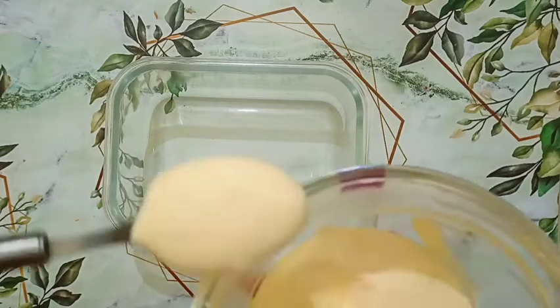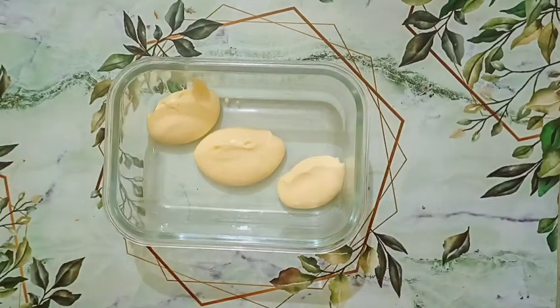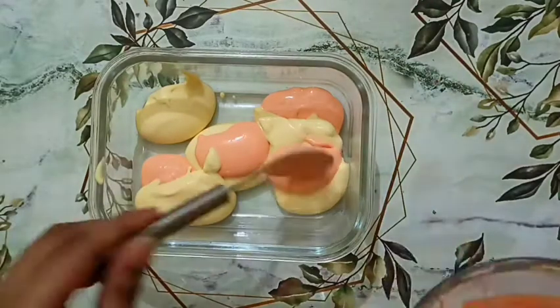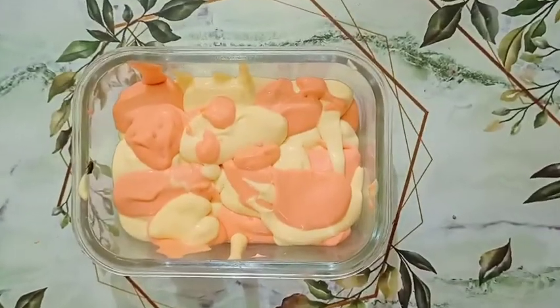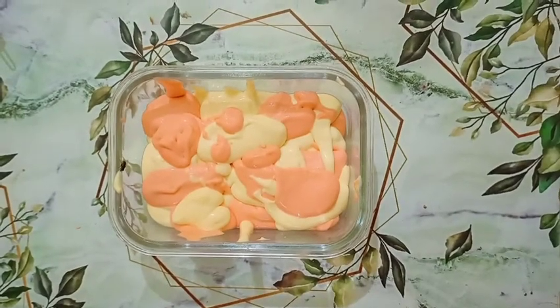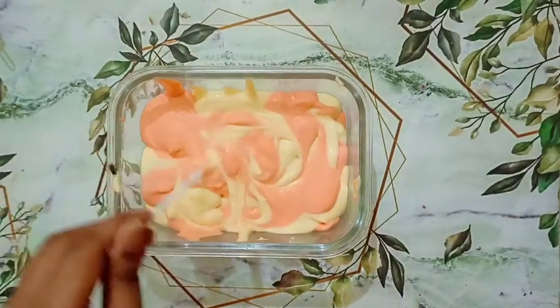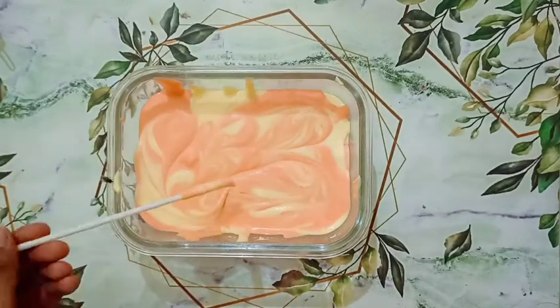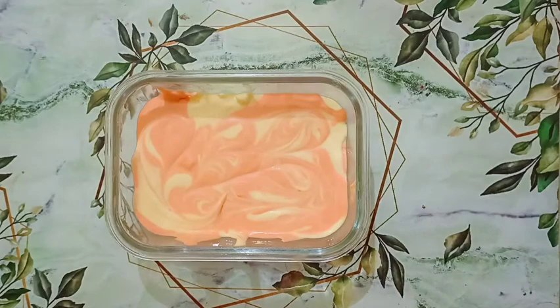I have taken a container in which I will freeze my ice cream. I will alternate by placing dollops of the ice cream mixtures into the container. Now using a skewer or toothpick, make holes into it — don't overdo it or your ice cream will not look good.